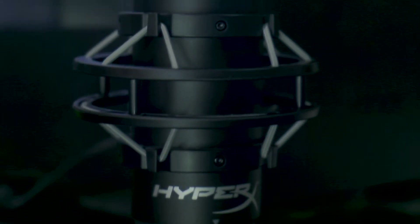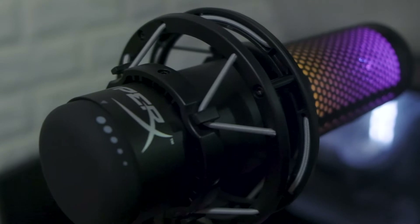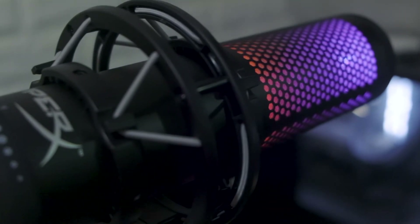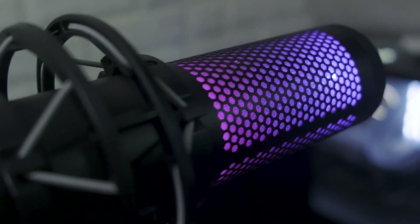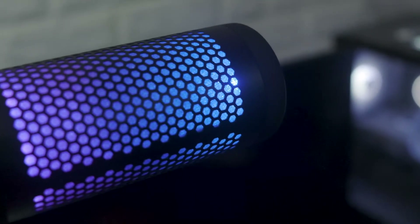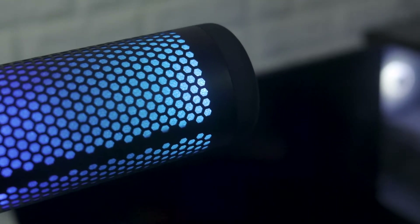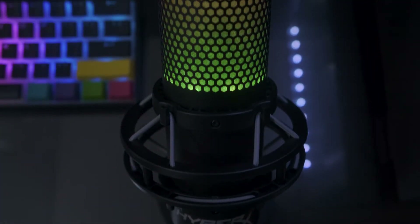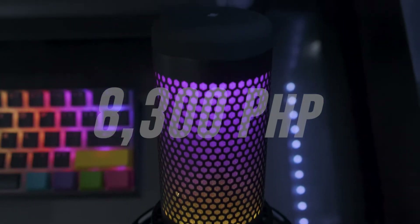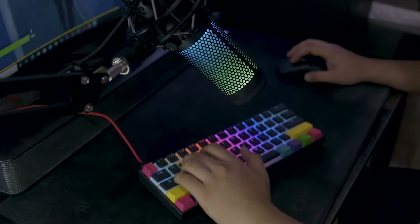For today's video I will be reviewing the product I unboxed in my last video — the HyperX QuadCast S, a USB RGB streaming mic. This mic is probably one of the best looking microphones on the market because of its RGB lighting. It's also one of the best sounding, and one of the pricey ones as well. You can buy this mic for 8,300 pesos.